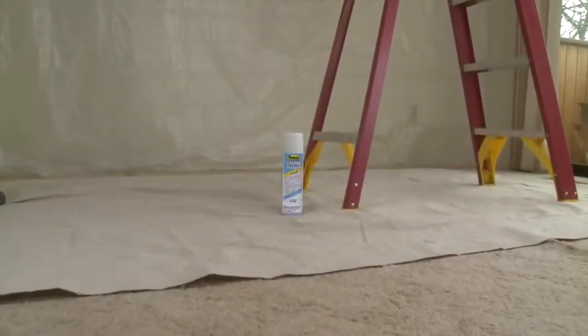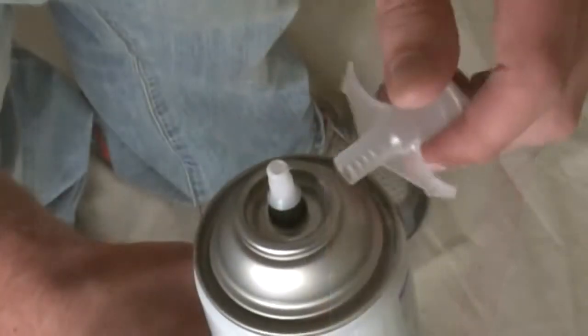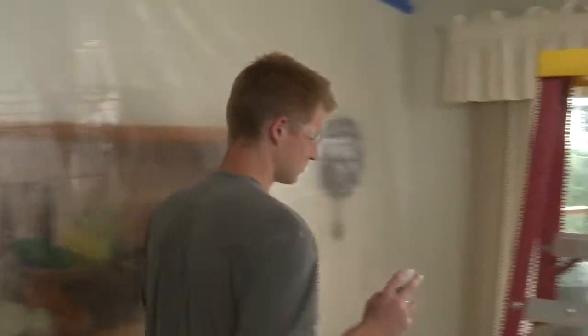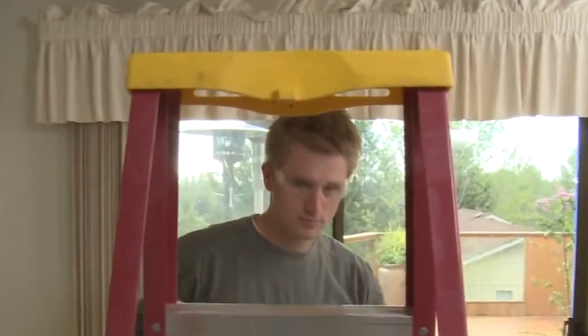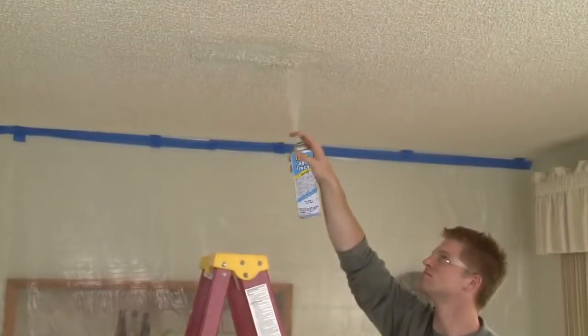The can should be at room temperature before applying. Shake the can vigorously until the ball rattles. Screw the nozzle onto the valve stem and place your fingers on each side of the spray nozzle. Hold the spray nozzle approximately 12 to 14 inches from the ceiling surface. Pull the spray nozzle completely down in short bursts while sweeping across the surface. Apply lightly, feathering into the surrounding texture.